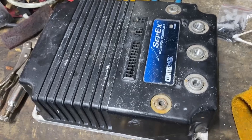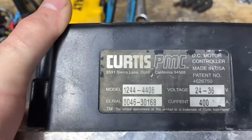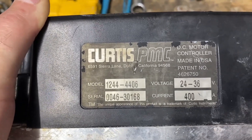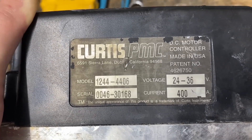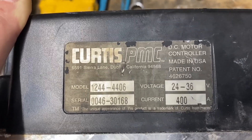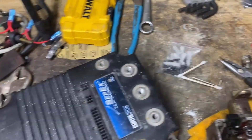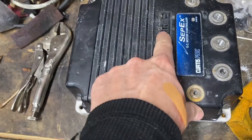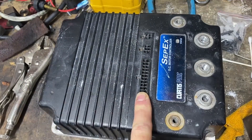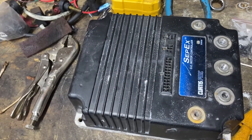A couple things that I found with this speed controller. Number one, this is a model 1244-4406. This golf cart actually calls for a model 1268. The voltage rating for this controller is 24 to 36 volts, 400 amps — but this is a 48-volt golf cart. So this is not the controller that belongs with this golf cart. Even the pinout for the logic cable doesn't match between the two controllers. The golf cart was never rewired to match this controller — they basically just plugged it in and it probably never worked.